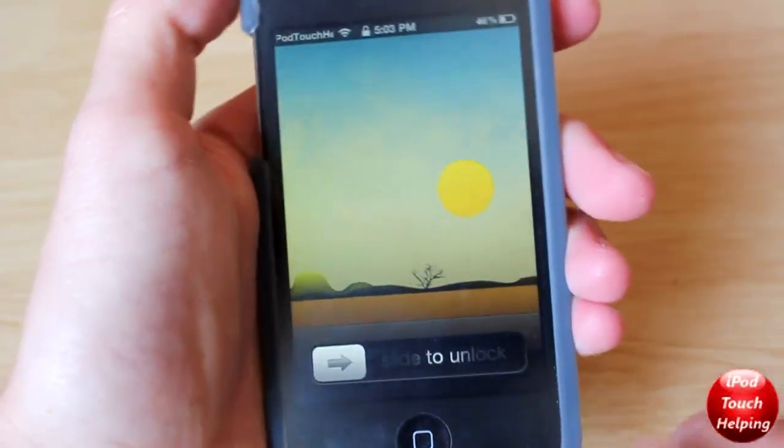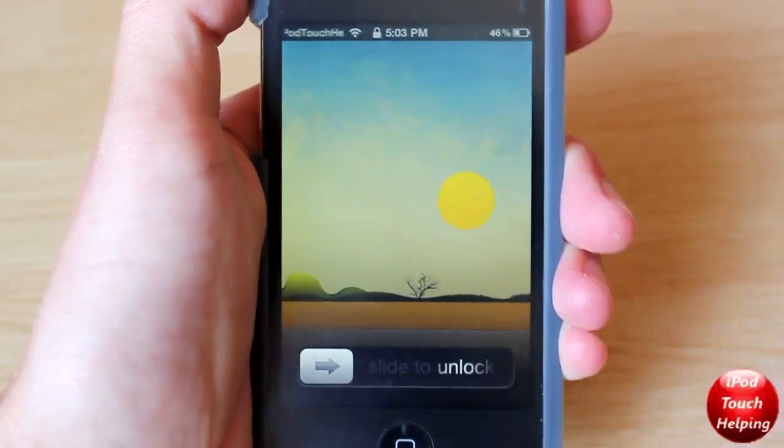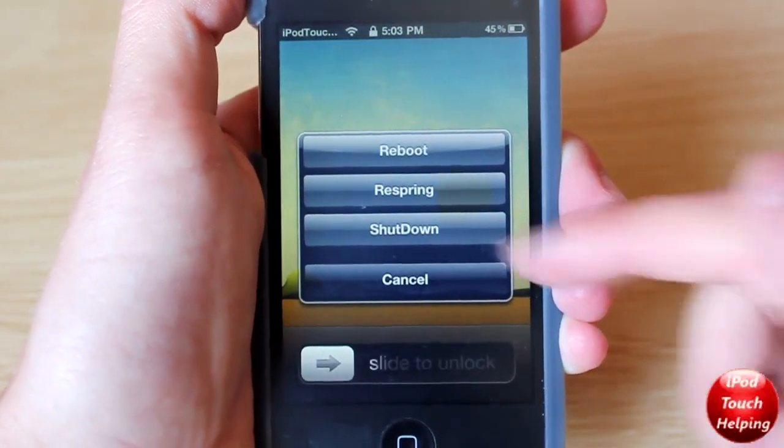And I'll show you guys my other gesture. Tap it three times, and then here we have reboot, respring, and shut down.